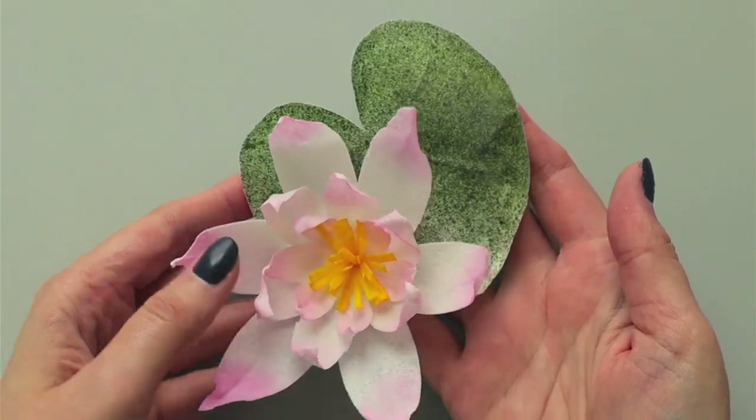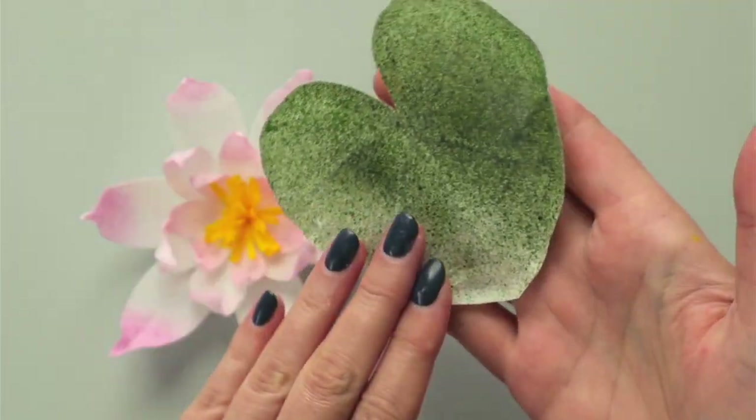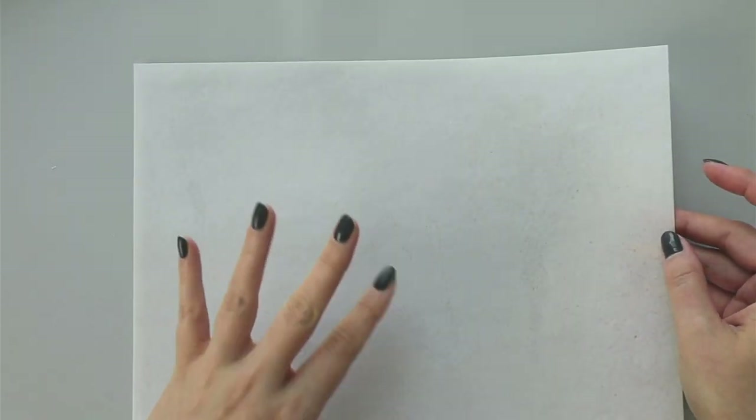Today we are going to talk about wafer paper and I'm going to teach you how to make a water lily - this beautiful, gorgeous flower with the greenery. We are going to make all these parts, color the wafer paper, cut it, and shape it. So let's begin.